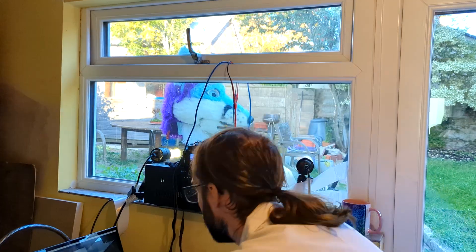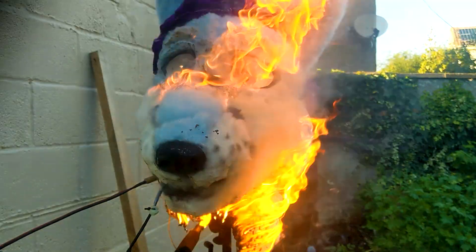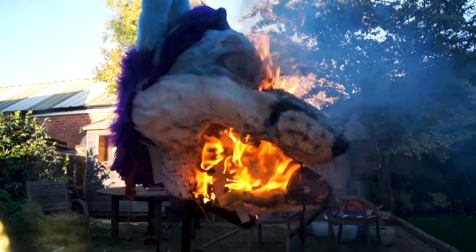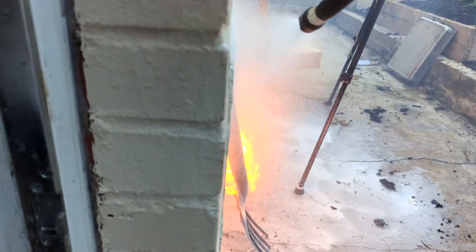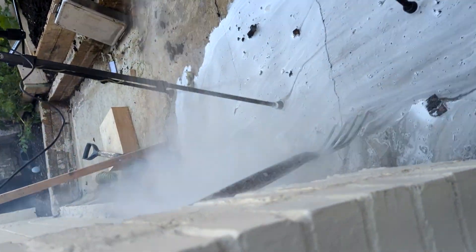Action! Whoa! Whoa! Bloody hell. Whoa! Whoa! Killer power!